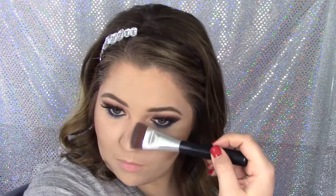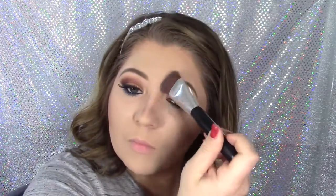Contouring my nose: I take that thing and just sweep the corners to try and create points on my nose that aren't really there. It really does a lot for the look.